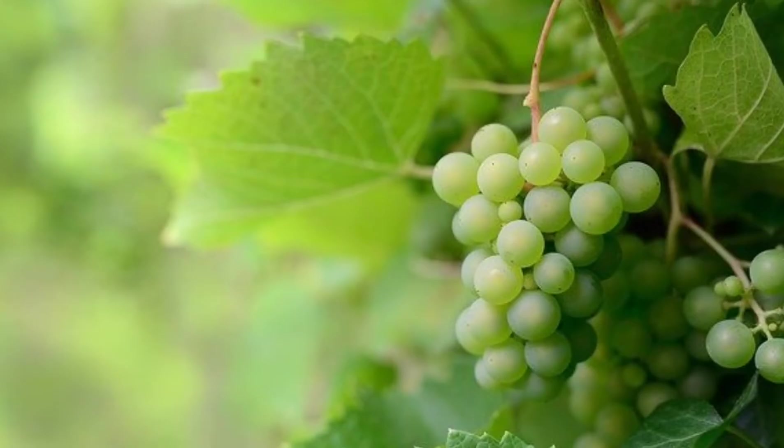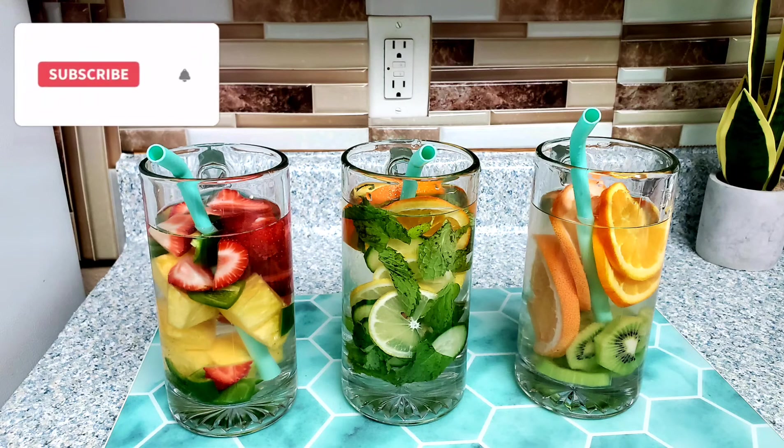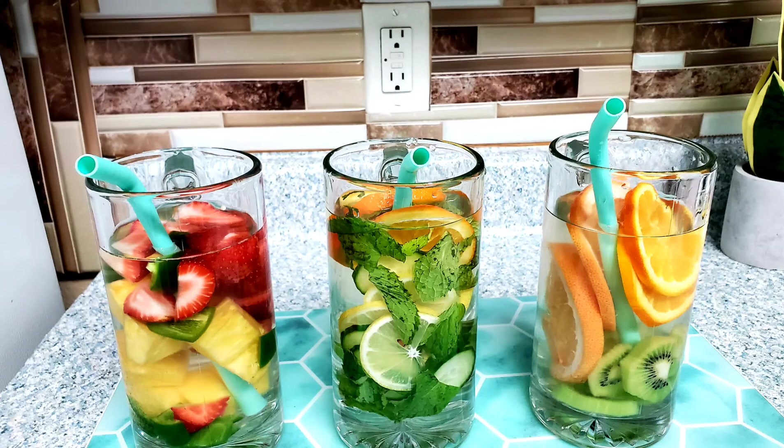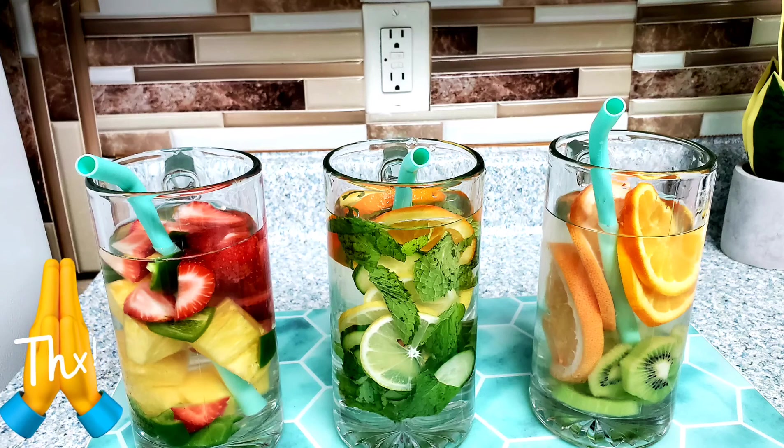Thank you so much for watching this video, I really appreciate it. I just wanted to share this quick one about detox water. If you haven't subscribed, please do so — I share health tips and health benefits for your health and skin. Thank you so much, stay safe, God bless you, and see you in my next video.